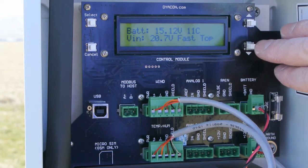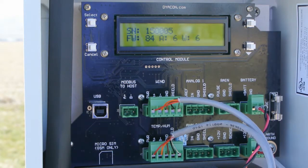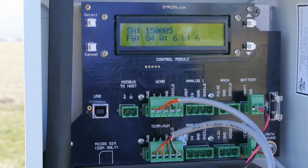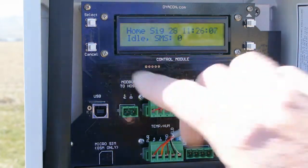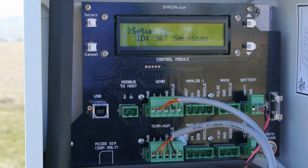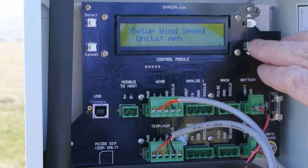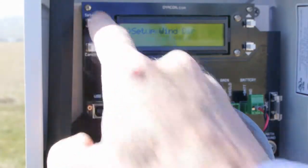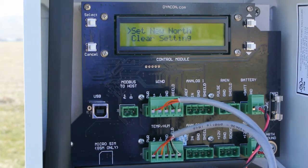The charge mode is fast. We also see the serial number and firmware versions of the control module, the air sensor which is temp, pressure, and humidity, and the wind sensor. One of the tasks that needs to be done on this device is set the north position. This is done by entering the configuration mode by pressing select, then paging down to the wind direction, and pressing select to enter that menu. Now we're in the set north menu.